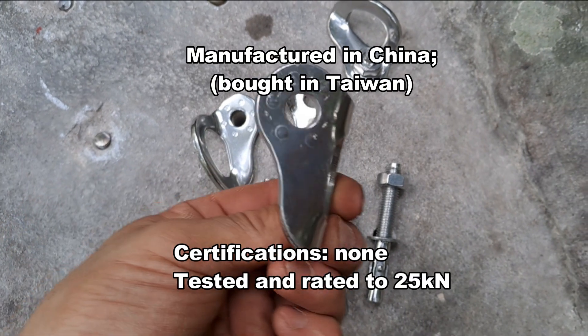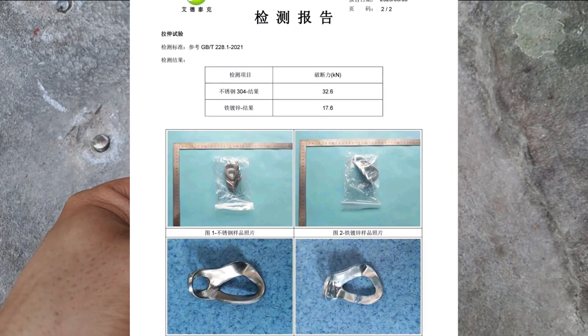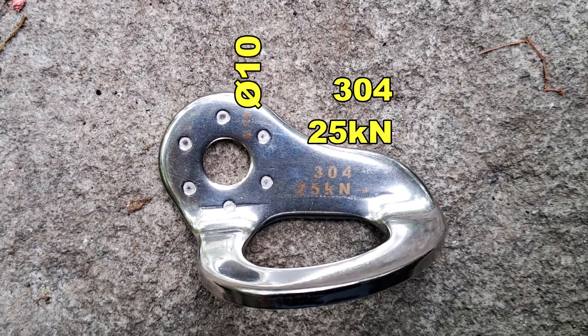These 304 stainless steel hangers are made in China. The manufacturer tested and rated them to 25kN. The newer batch of them have markings now.